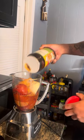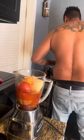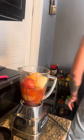To top off the Cheetos Jalapeños, we're going to make this delicious salsa.